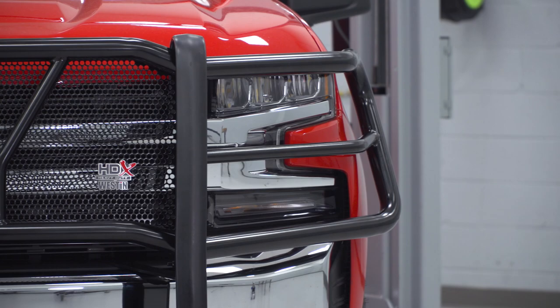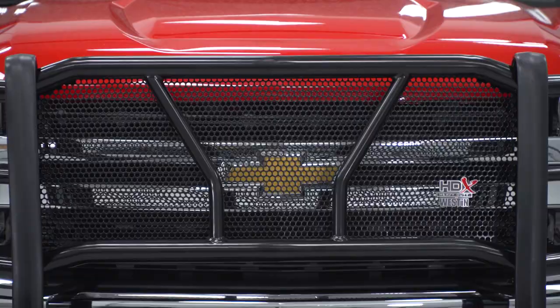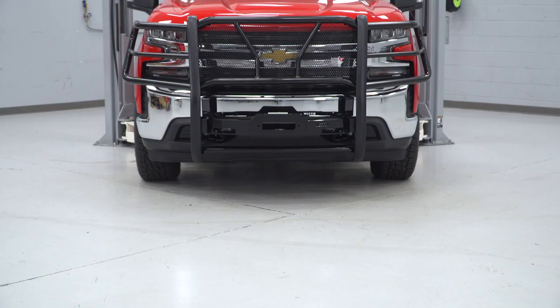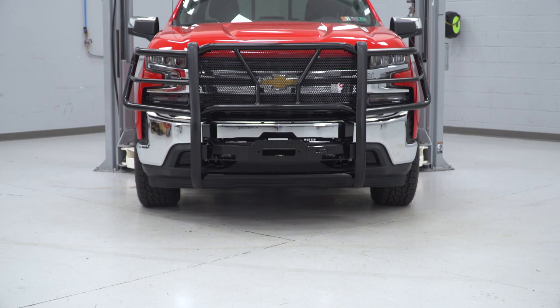You also have thick rubber guards on your uprights for added protection. Coming in right around $1,200, this kit is towards the upper end, but working with this kit, it's very well put together and very well designed.